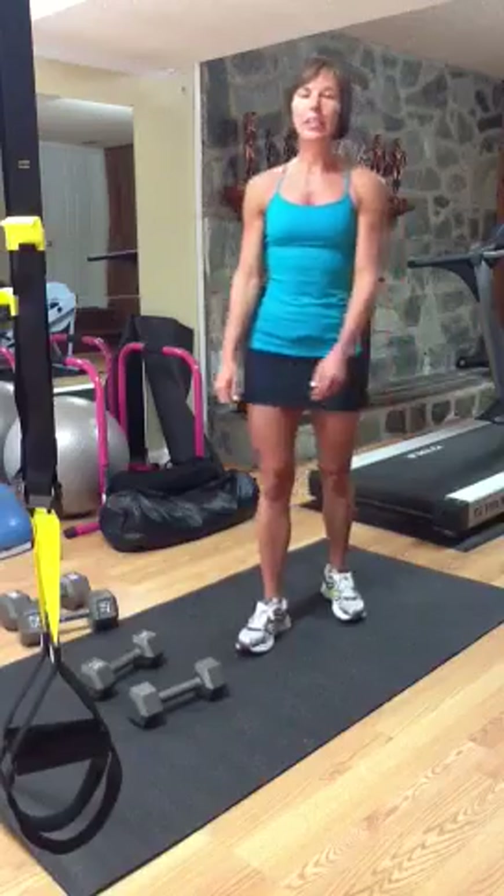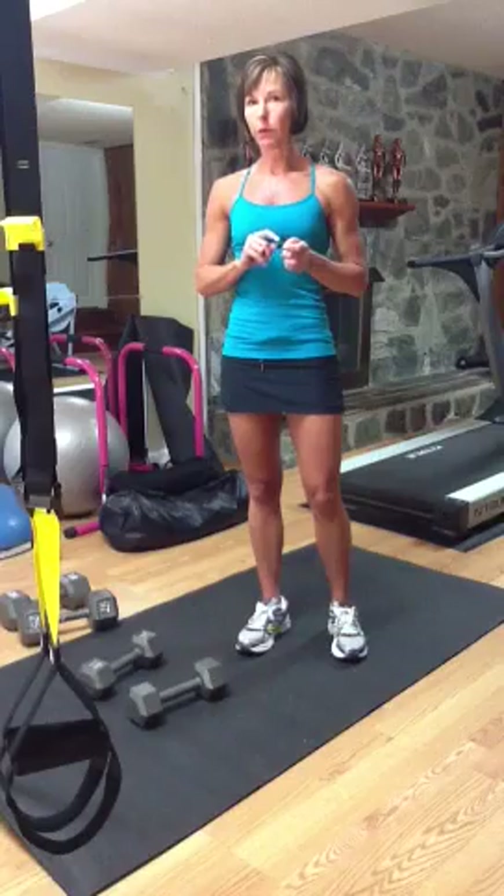Hey guys, it's Tara here and I just wanted to run through a quick tutorial on the burpee themed upper body workout with the back biceps focus.